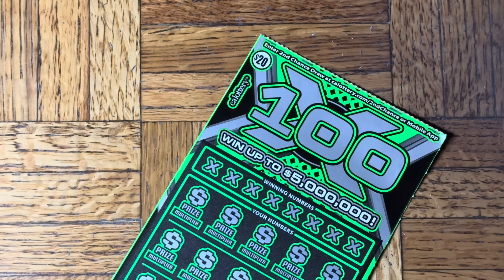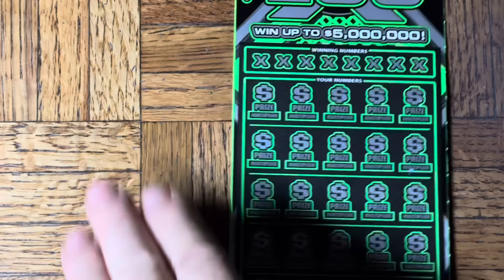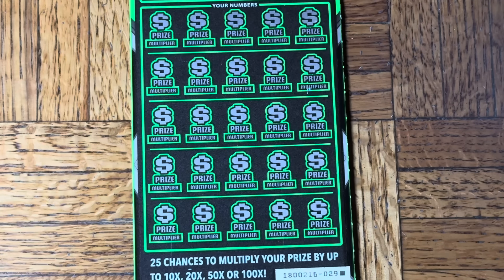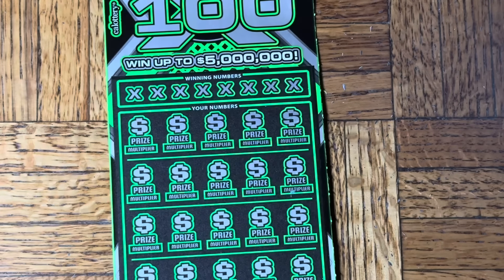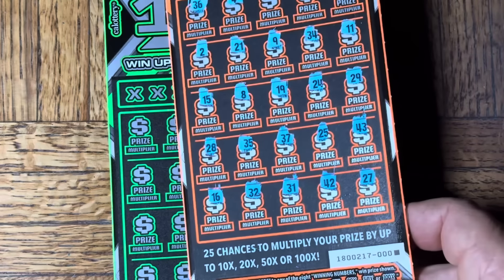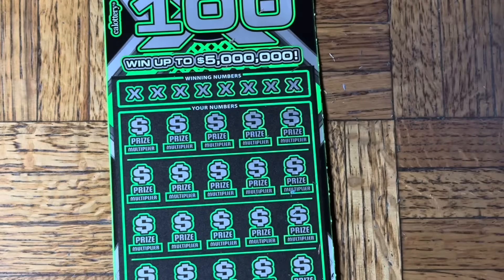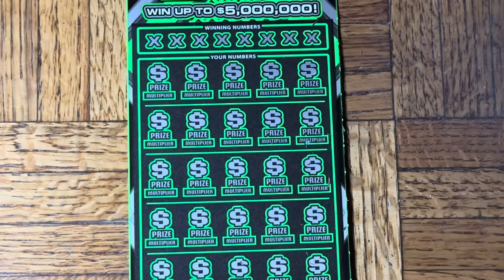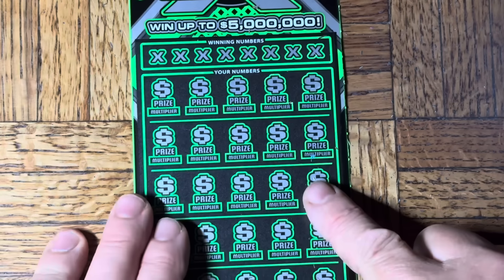Now we have ticket 29 from a different book. One book was 217 and the other is book 216 — interesting, one right after the other, which we don't usually get. Third hand confirms it. Let's see what the second 100x ticket has for us — double 4, 31.